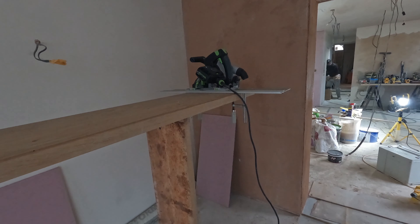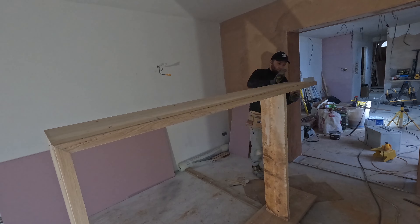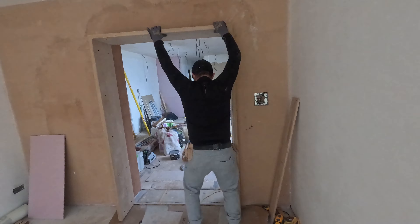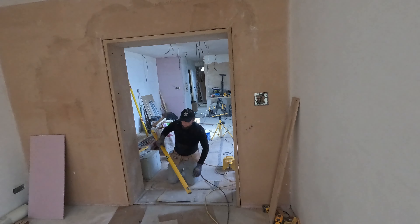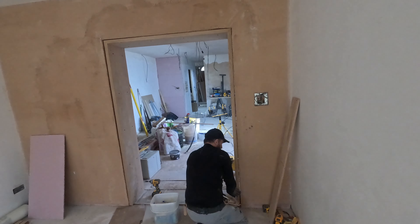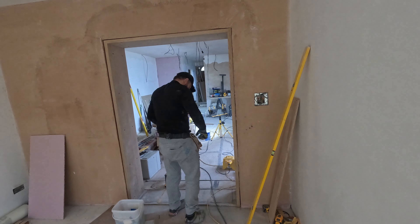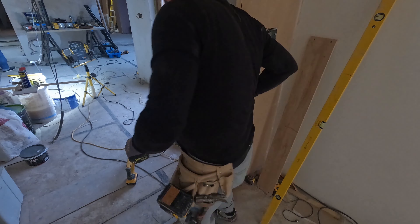I am using my plunge saw to adjust the height of the frame. In this video I will not go into details on how to install the frame - I will make a separate video on that very soon. This is all about creating the shadow gap. I drilled 7mm holes through the frame and pushed the wall plugs in. I secured the frame with screws and wedges. After it's all adjusted square and plumb, I released some expanding foam in between the frame and the wall.